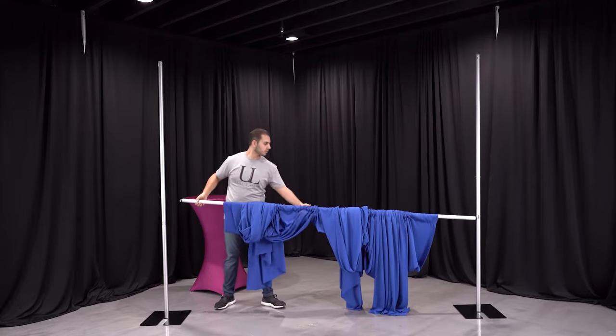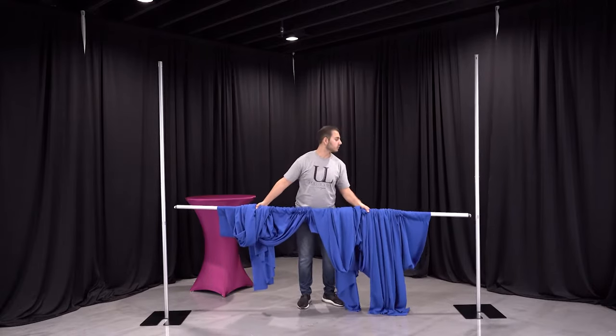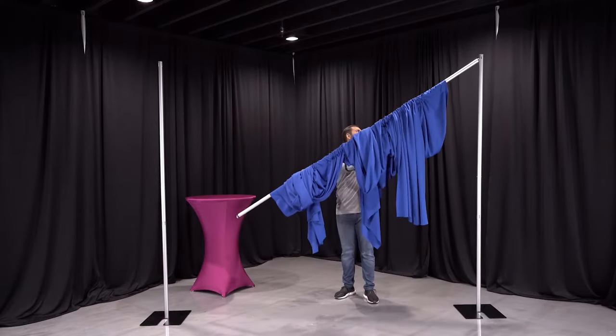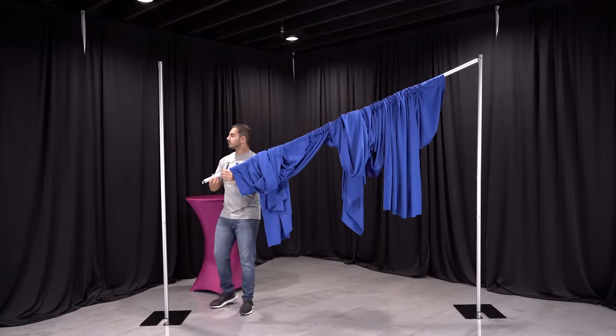After the drapes are installed, you can insert the crossbar into the upright slot on one end and lower the opposite end to easily insert the crossbar and slip the upright pole back into place.